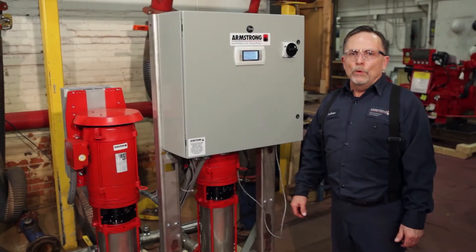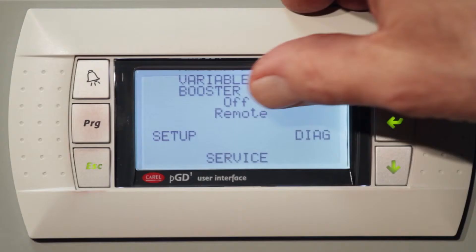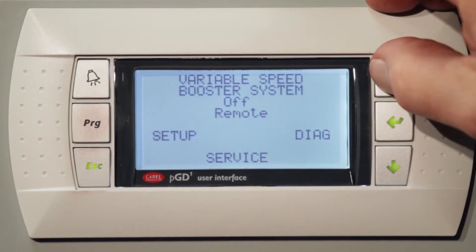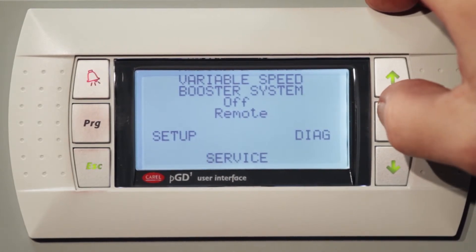Today we're going to review a NEMA 12 enclosure with an alphanumeric display. As you notice, we have a remote, a setup, a diagnostics, and a service menu. The remote will turn the unit on or off. The setup will set up the unit. The diagnostics checks the unit and tells you what PLC is loaded, and the service menu reviews the drives.